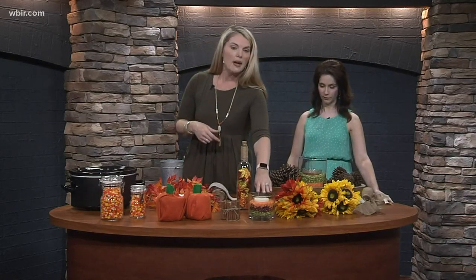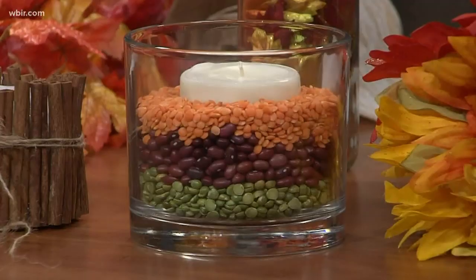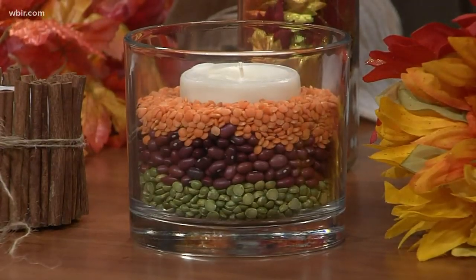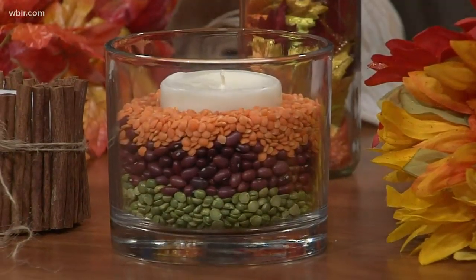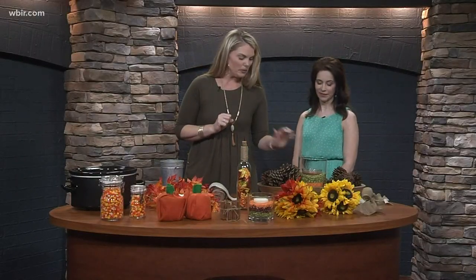These are cool centerpieces you can make. We have a big one and a small one, but these are just beans — different types of lentils and beans, about 49 cents a bag, so it's really super cheap. Put a candle down in there, and just make sure you watch the candle so it doesn't get to the beans and burn them. Just keep an eye on that one.